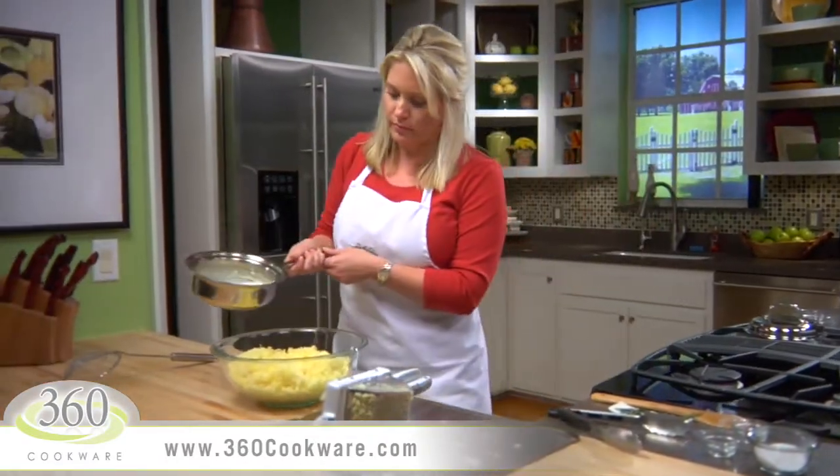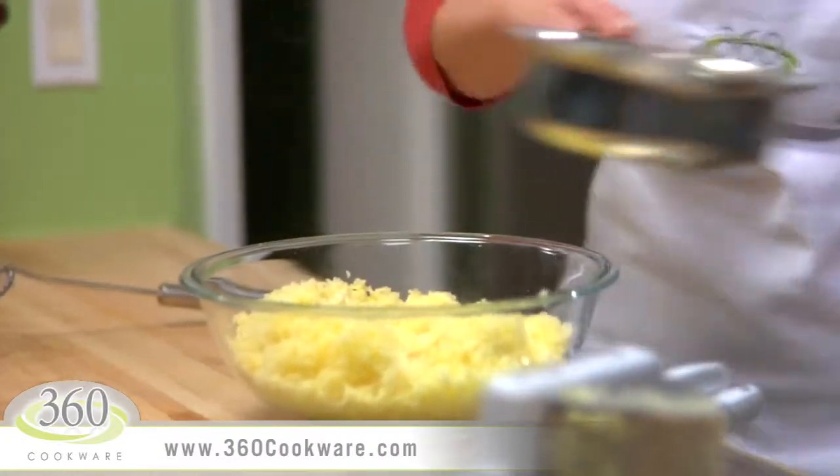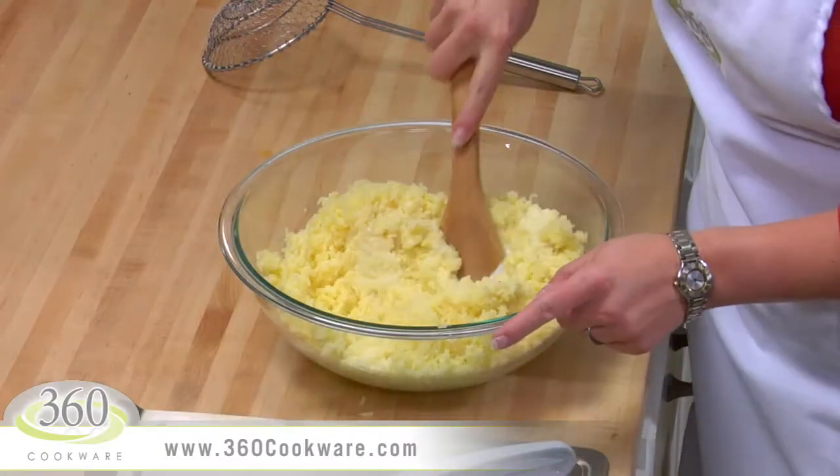Now pour in your rosemary infused milk and mix together. Don't pour it in all at once — that way you can make sure to get the consistency you like.